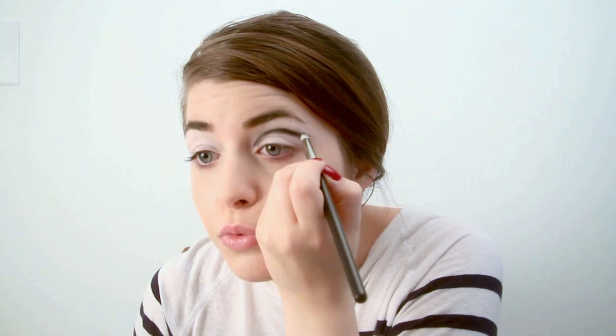After you're finished blending, you might need to go back in with that black color just to darken it a little bit more. After you're satisfied with that eye, go ahead and do the same thing on the other one.